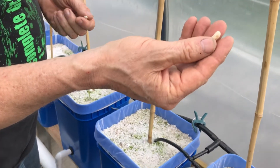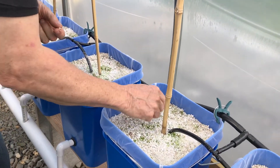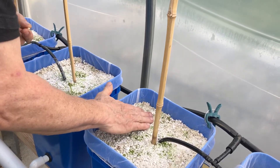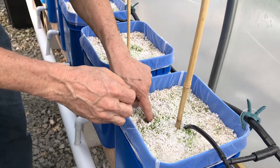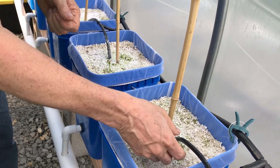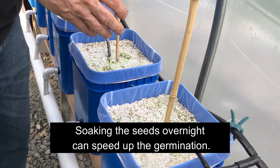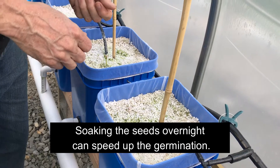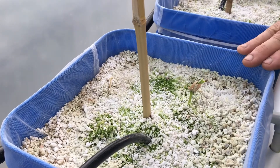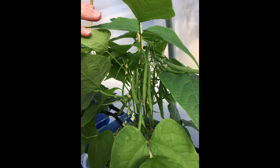Many of the larger seeds like beans we just sow directly into the buckets. I place them on top, push down about an inch, pat it down. You can put two or three beans in each bucket. Leave the water on for a few days and you can water from the top a little bit — it helps with germination. We have one just coming out now, about four or five days and they're up. It took a little less than 60 days to have our first good crop of green beans.